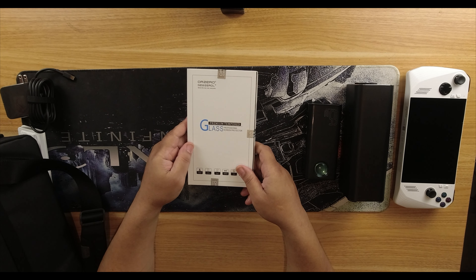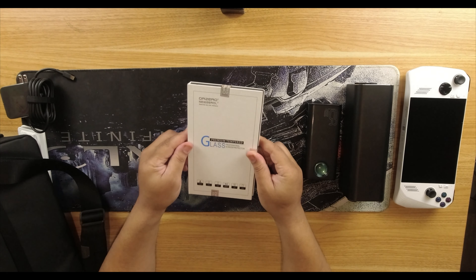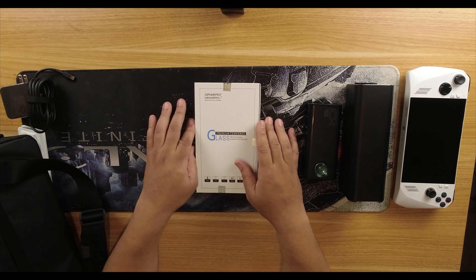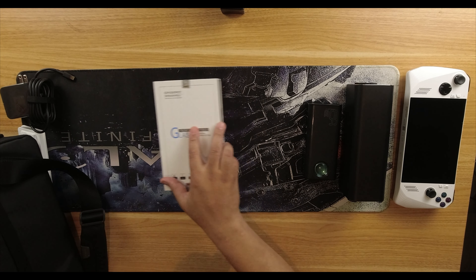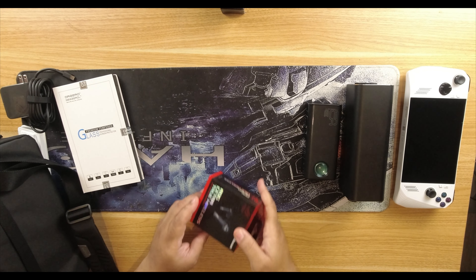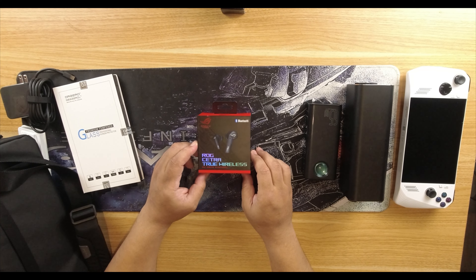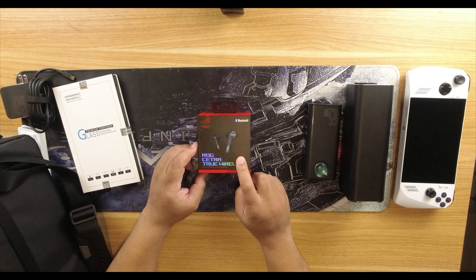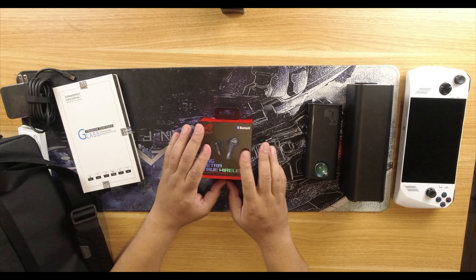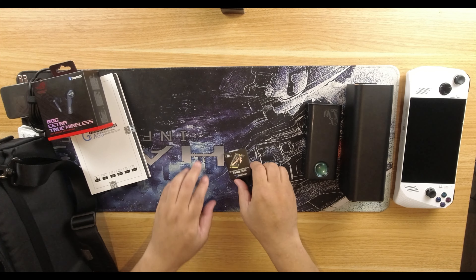To protect your device, we have premium tempered glass made by NuRoyal — I'll have the link in the description below. We also talked about the 3.5mm jack, so what would it be without the ROG Cetra True Wireless earbuds? These are gaming earbuds with a full app on iOS or Android for control. Absolutely amazing pair of headsets — all links will be in the description.